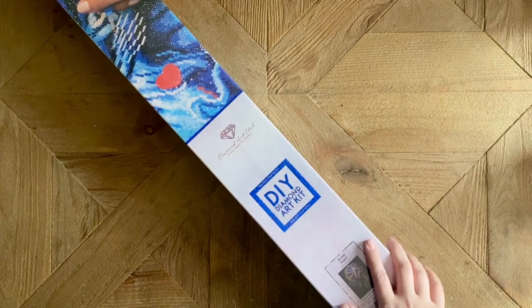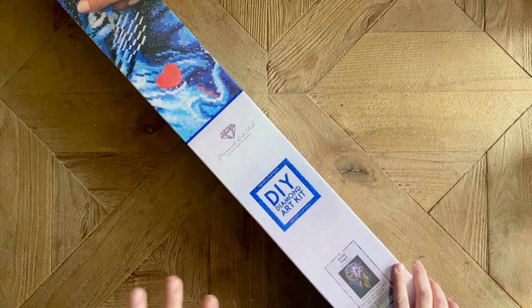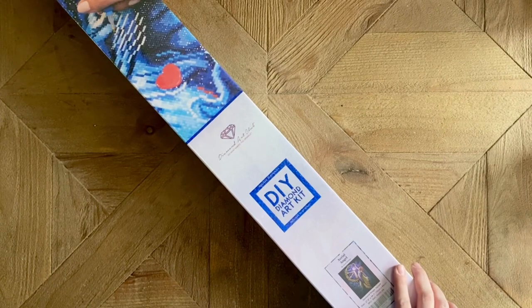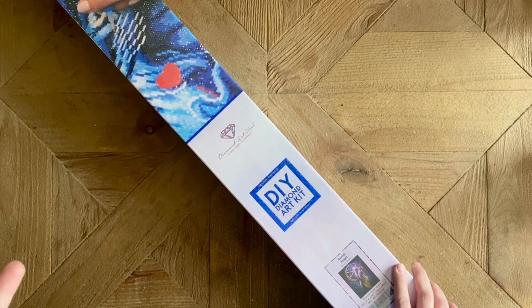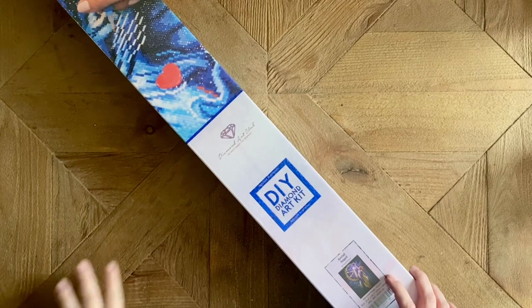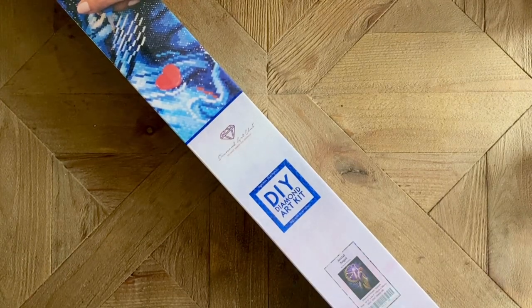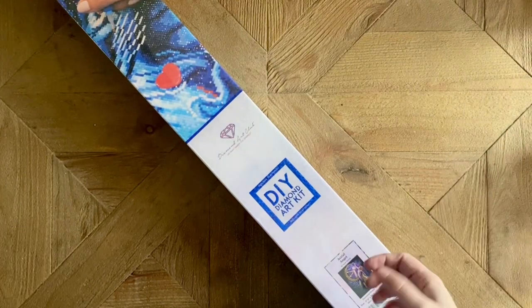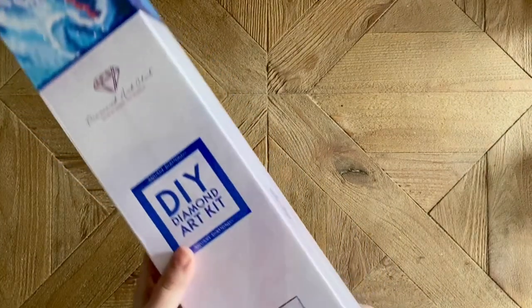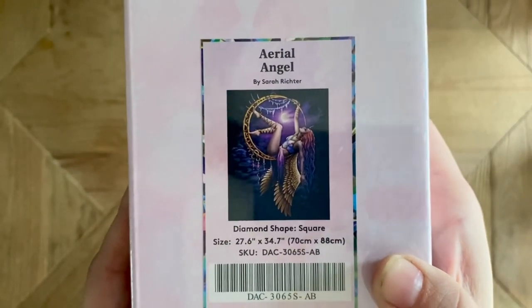This was initially supposed to be a sneak peek, but there were some delays in shipping and then I was out of town for a few days, so I suppose we could call this a first look. You may have seen some other people unboxing already, but this was sent to me by the fabulous folks over at Diamond Art Club as a sneak peek, so let's get into it.